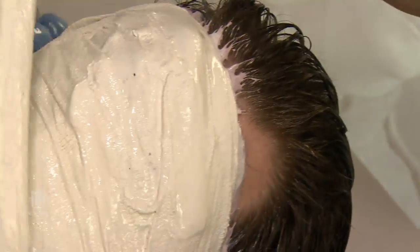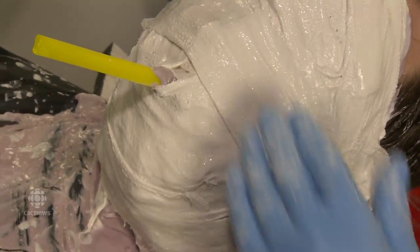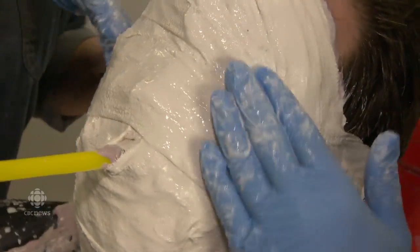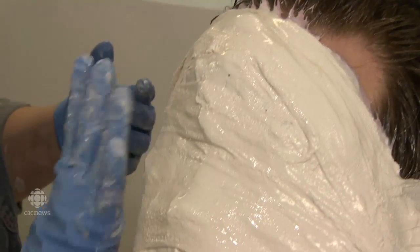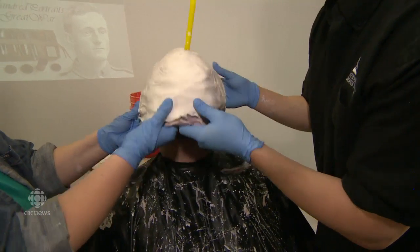As we move along here, we're just putting on the plaster reinforcement. This is what's called a mother mold and it supports the alginate from distorting. We're good — we're going to take this off now.